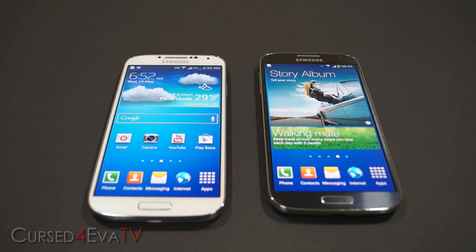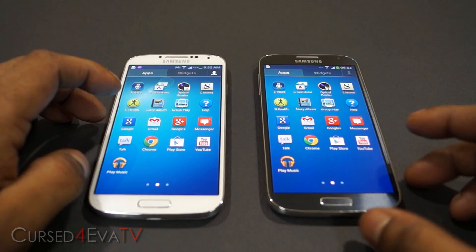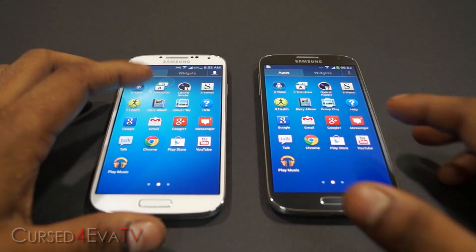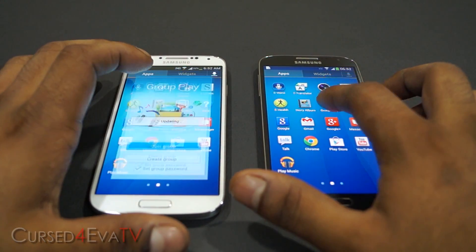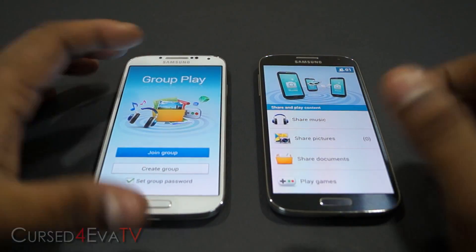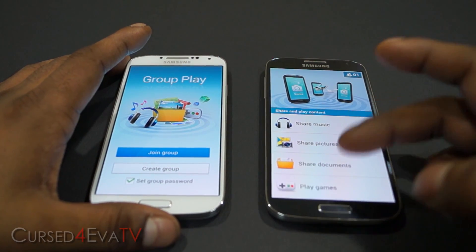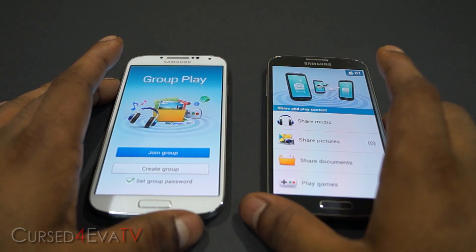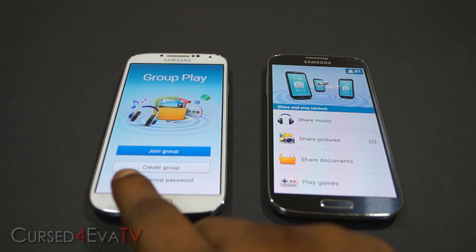Hey guys, this is Ash here from CurseForHour.com. In this video, let's take a look at the Group Play feature as well as the Remote Viewfinder. If you've seen Samsung's launch event, you'd know about Group Play — this is where you can share your music, pictures, and documents and play games if you have two Samsung Galaxy S4s.